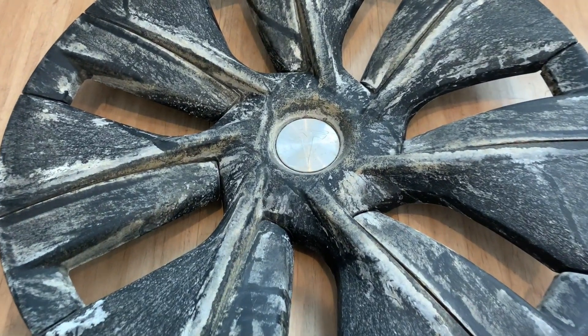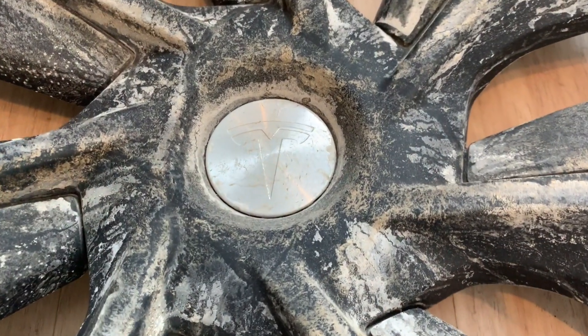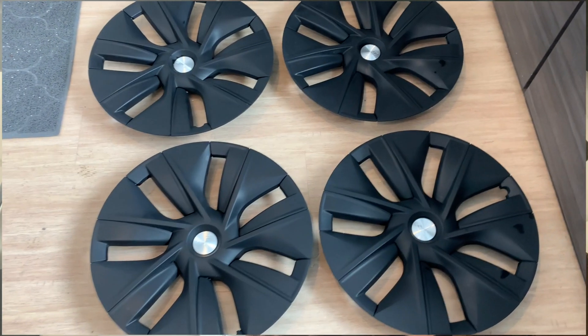Basically what I found is I took the hubcaps off. I couldn't hose them off outside because the hose in my garage was actually frozen — it's so cold right now. So I brought them in and just washed them off with some soap and water, and this is how they turned out.